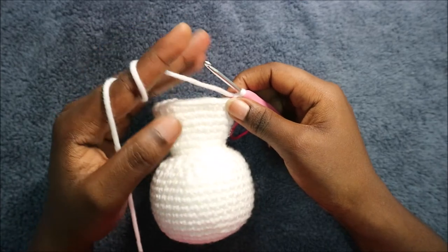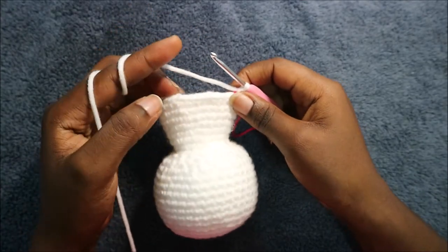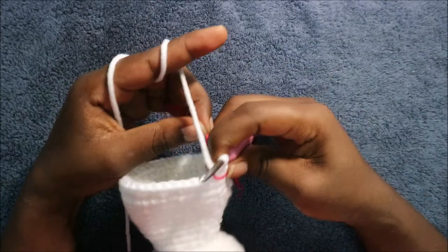In the next four rows, which is from row 26 until row 29, we're going to do single crochet all the way around in each row for a total of 40 stitches in each row. I'll see you when you're done with the 29th row so that we start the 30th row together.